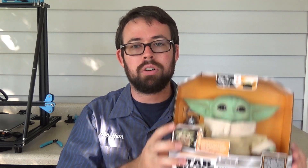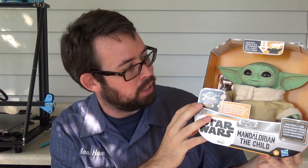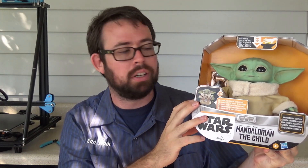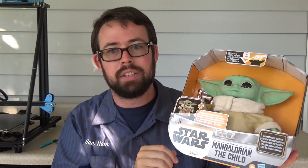What up YouTube? So I pre-ordered this Star Wars Mandalorian Child animatronic — Baby Yoda animatronic — a while ago and it came in today, so I figured I would do a teardown of it and see how they got this guy working.